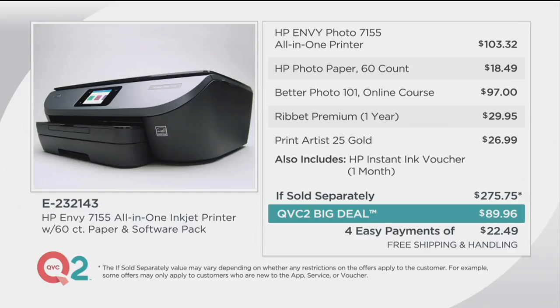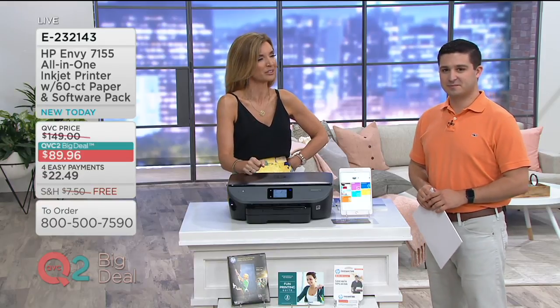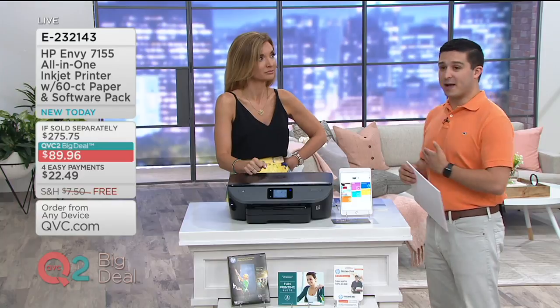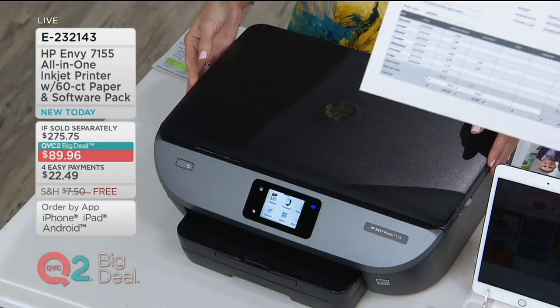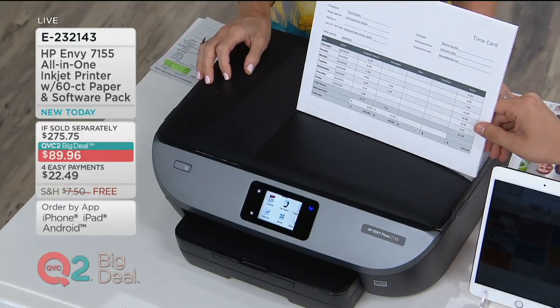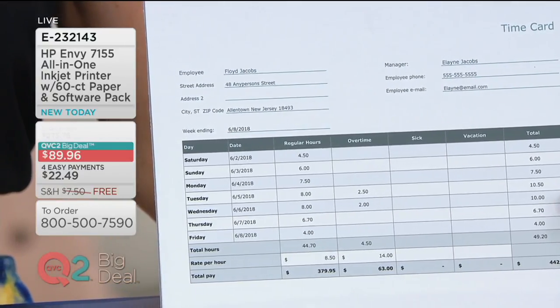Only until 9 p.m. tomorrow — not the end of the day, but 9 p.m. tomorrow. I have seen our QVC2 Big Deals sell out in advance of that deadline. One of the things you just mentioned was the scanner, which for myself, when I started a business two years ago, the scanner became an essential tool. When I was creating expense reports, I had to scan in receipts and documents. When we had independent contractors working for my company, I had to scan in their time cards. From a business perspective, this is an incredible tool — you can print everything like that time card and scan it right in.